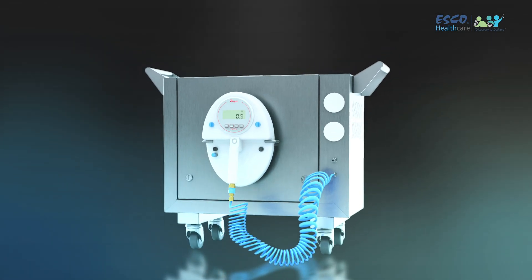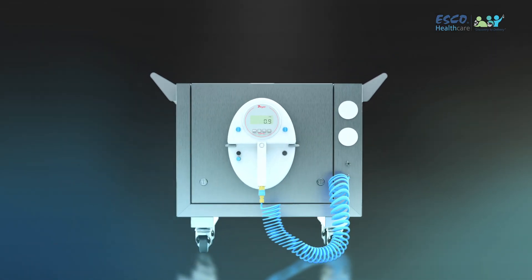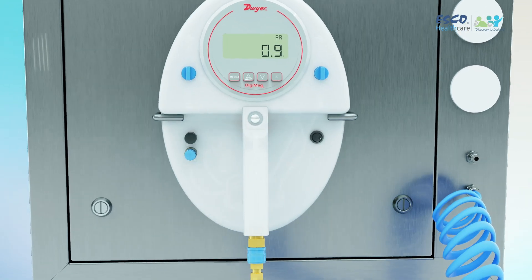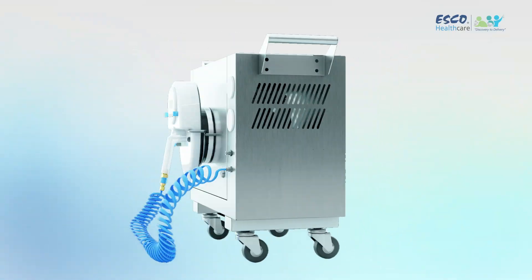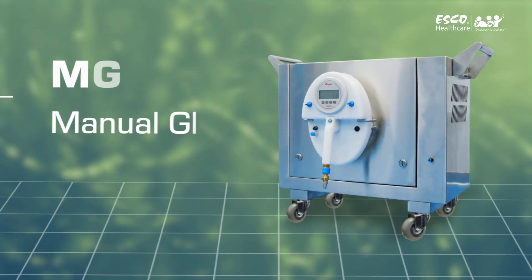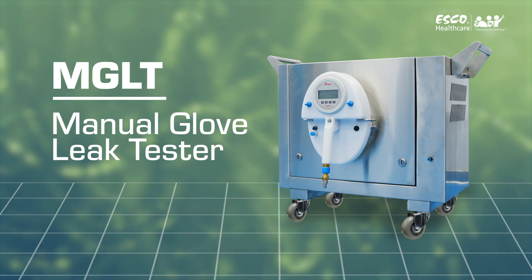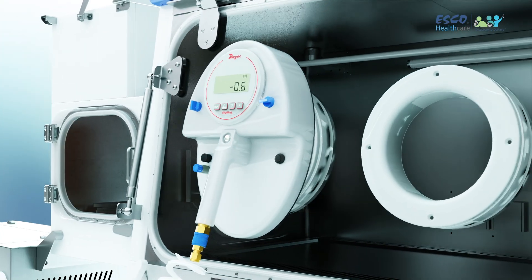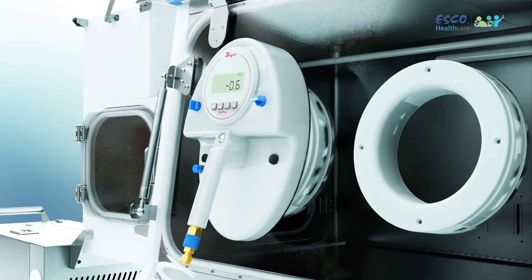Introducing the Future of Glove Integrity Testing: the S-Comb Manual Glove Leak Tester. In clinics where aseptic techniques and safety matter most, ensuring the integrity of your gloves is paramount. Let's dive into the incredible features that make our S-Comb Manual Glove Leak Tester stand out.